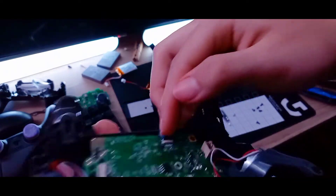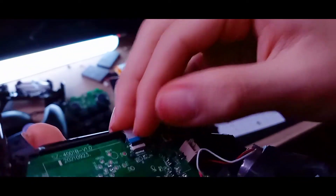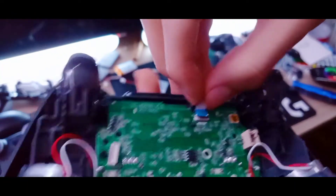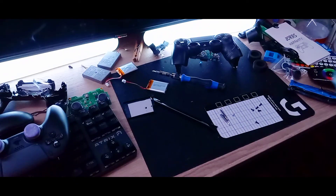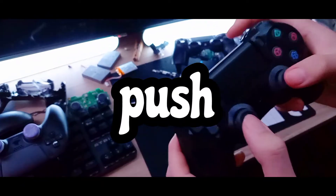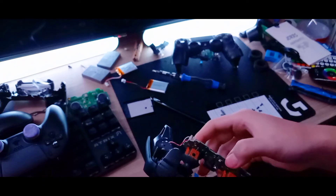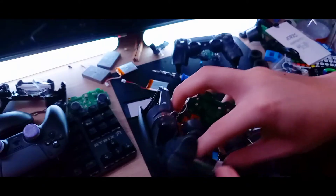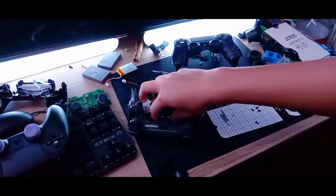You can just lift up this little black thing right here, then pull this wire out just like that. Now I just pull back on the joysticks and the whole board comes off just like that — well, it's still connected to the vibration motors, so just pull on that and it all comes off. Set that to the side.